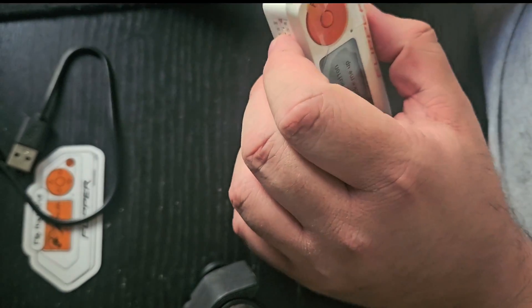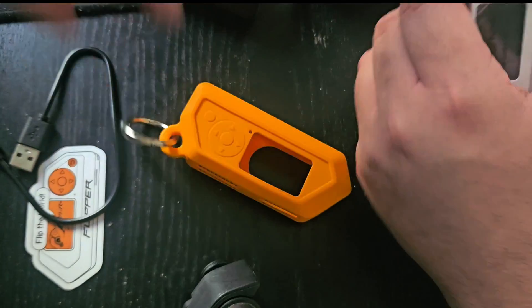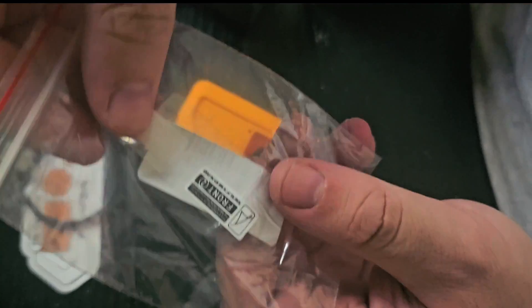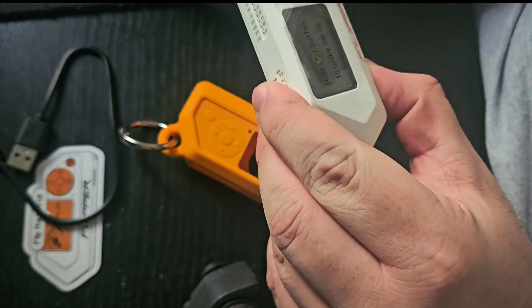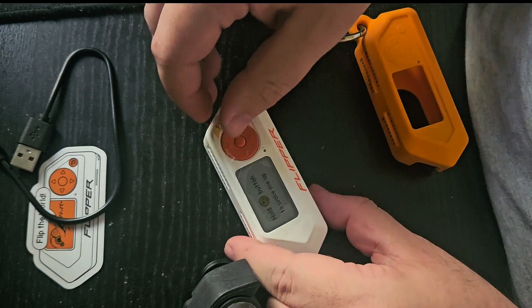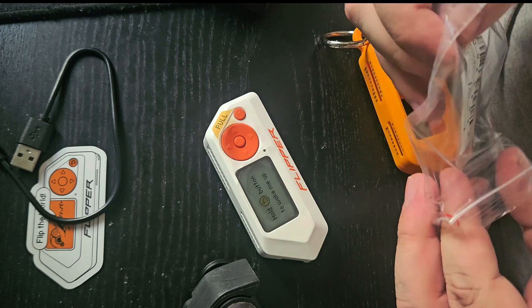I also bought on AliExpress a little case that looks like the official one but was much cheaper. I also bought a screen protector, though it only comes with one, so if I install it wrong I'll have to redo everything — so let's try to install it now and then we'll turn it on.